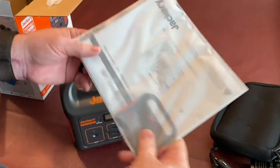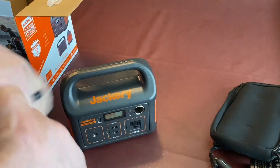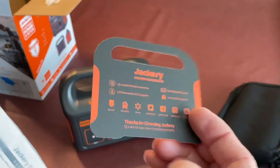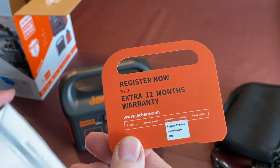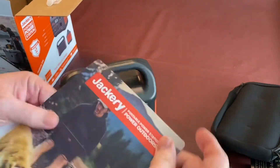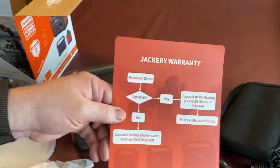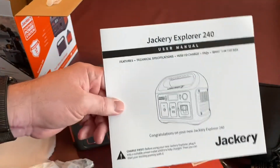I forgot to mention — the instruction manual was inside the box as well. Let's take a quick peek. There's also a register card: register now to get an extra 12 months warranty — I'll definitely do that. It's a neat little warranty card shaped like a Jackery unit. And there's a small white sheet of sales information plus the full instruction manual.